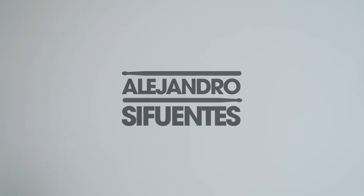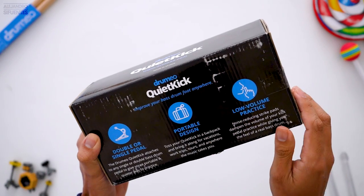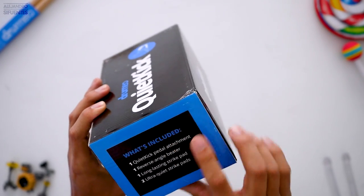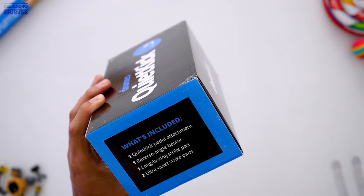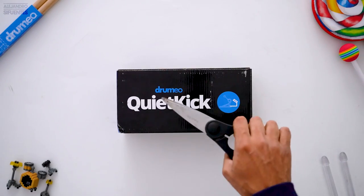Dromeo Quiet Kick — double or single pedal, portable design, low volume practice. What's included: one quiet kick pedal attachment, one reverse angle beater, one long-lasting strike pad, and two ultra quiet strike pads.